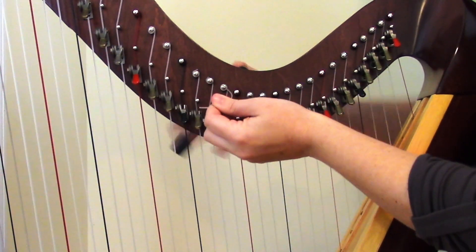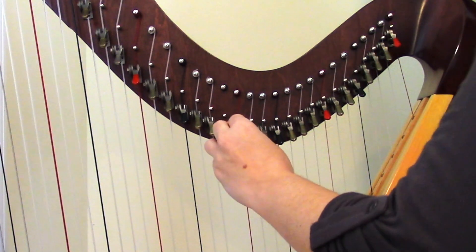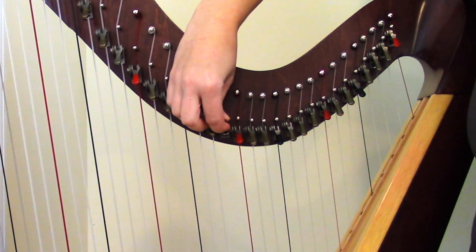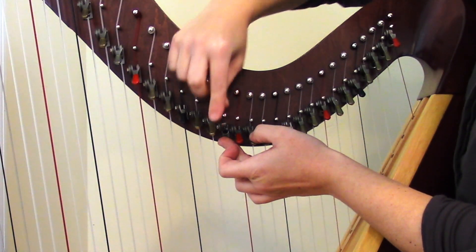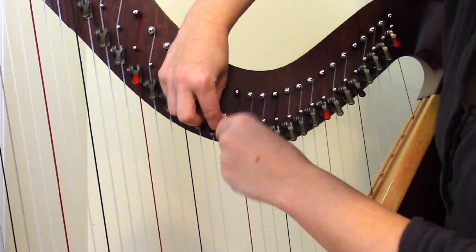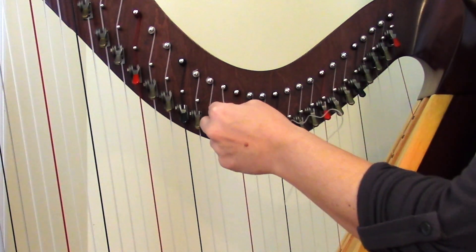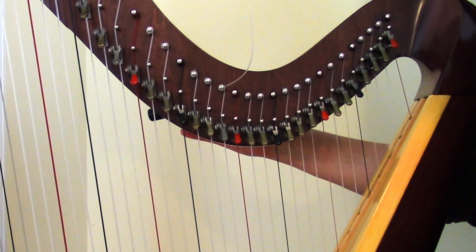First I'm going to unwind the string again to get it out of the way. Then just loosen up the screw on the lever a little bit — enough to allow you to adjust the lever so it can slide around. Since the lever when engaged was not making the pitch high enough, I need to drop the whole lever down a tiny bit and re-tighten it. If you have the opposite problem — if the lever was raising the pitch too much — then you want to move the lever a little bit higher on the harp. Once tightened back up, put the string on and test the whole thing all over again. This part of the process can get a bit tedious with having to keep taking the string on and off and adjusting the lever in such tiny amounts.